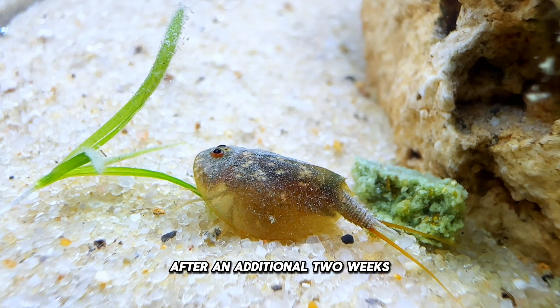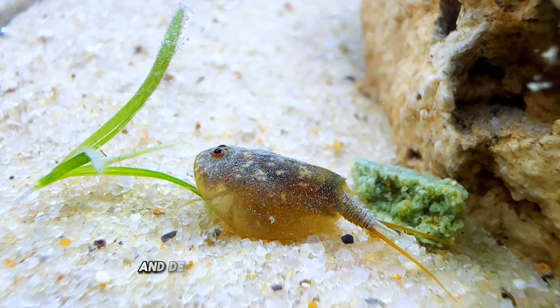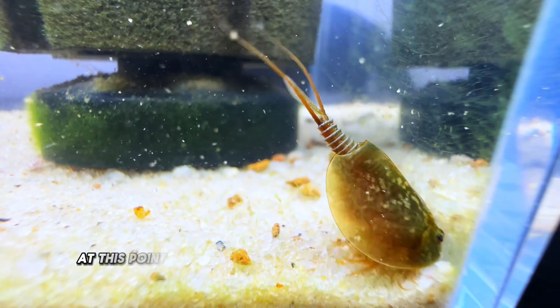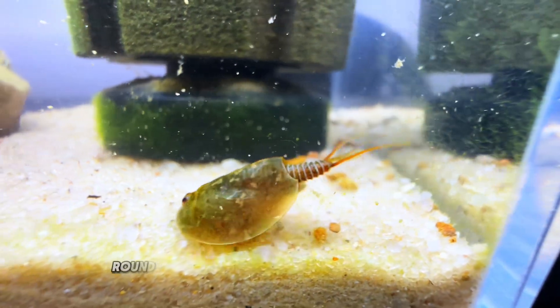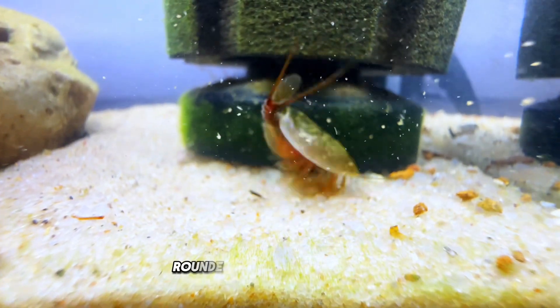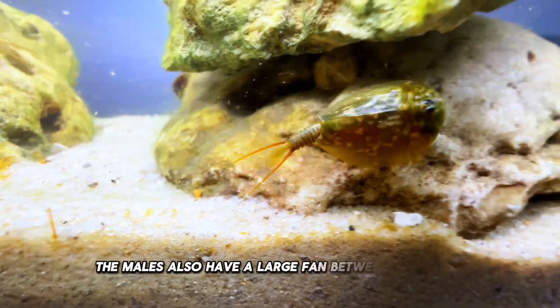After an additional two weeks, they have reached sexual maturity and grown about two inches and definitely have become super active. At this point, I can visually pick out the male and female individuals. The females have a larger, rounder carapace covering most of their body, while the males have a smaller, rounder, and flatter carapace. The males also have a large fan between their tails.